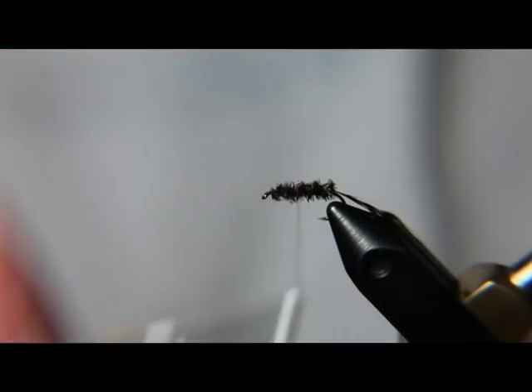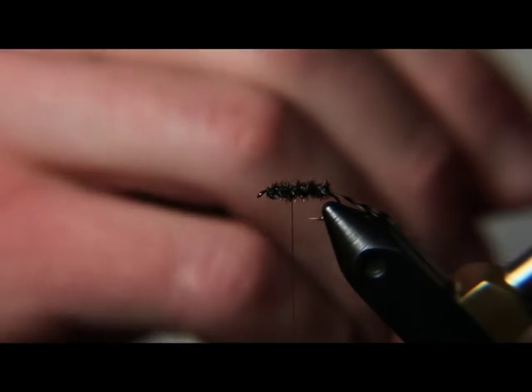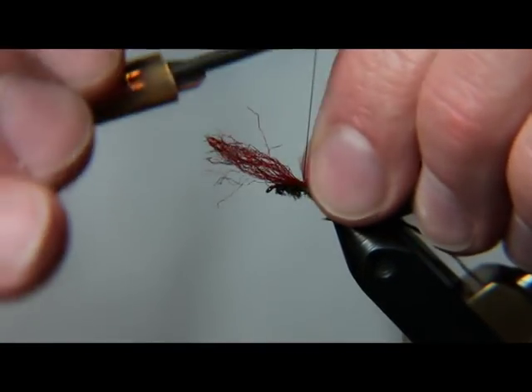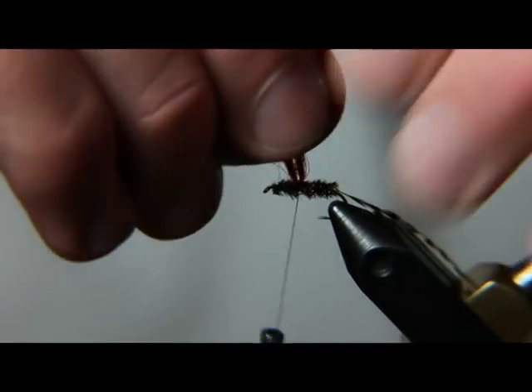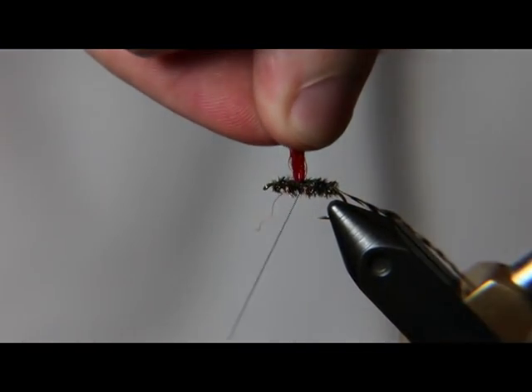Now we're going to wrap our thread back to the middle of the fly. This is where we're going to tie our parachute on. I'm just using a little bit of red parachute post, but you can use poly yarn parachute post — whatever you have that's a bright color that's going to help you see this fly a little bit better.